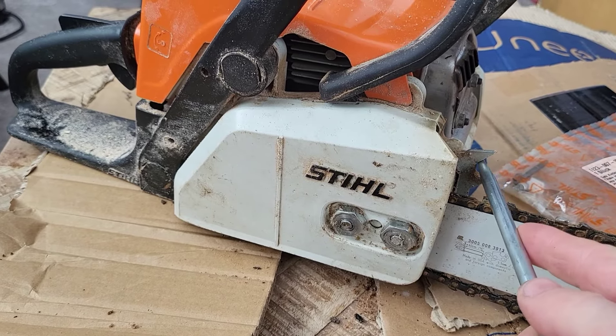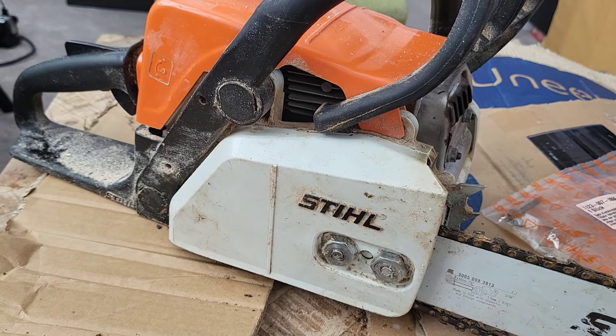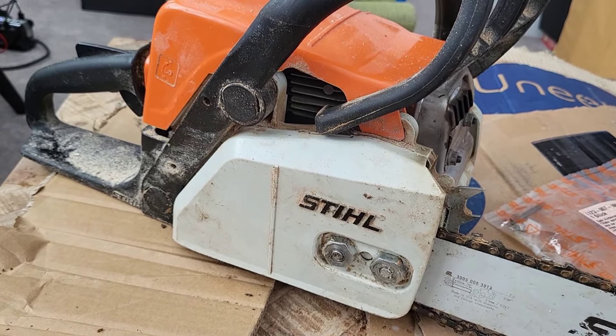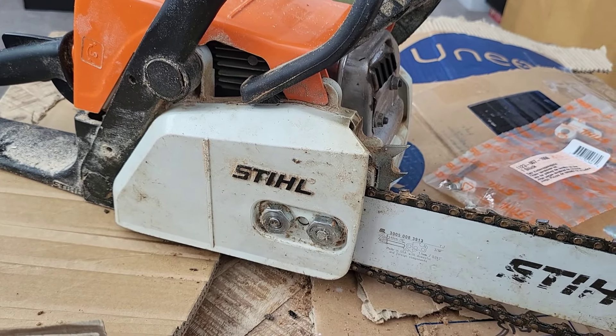I've done a few upgrades on this already — I've put some teeth on it here and got a longer bar, which made a real big difference. I'll put up a photo of the size of the logs this can cut now, probably the maximum it can cut, which is pretty impressive for the smallest chainsaw.